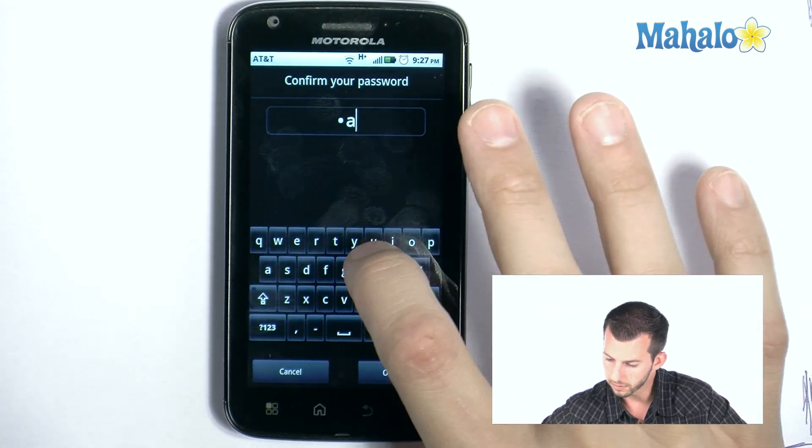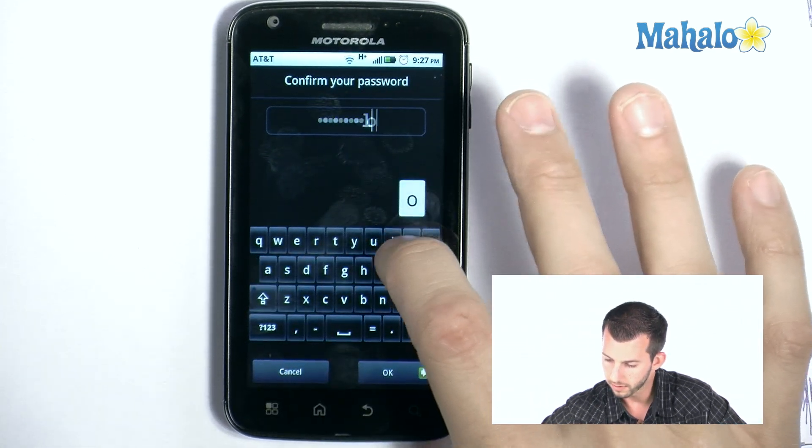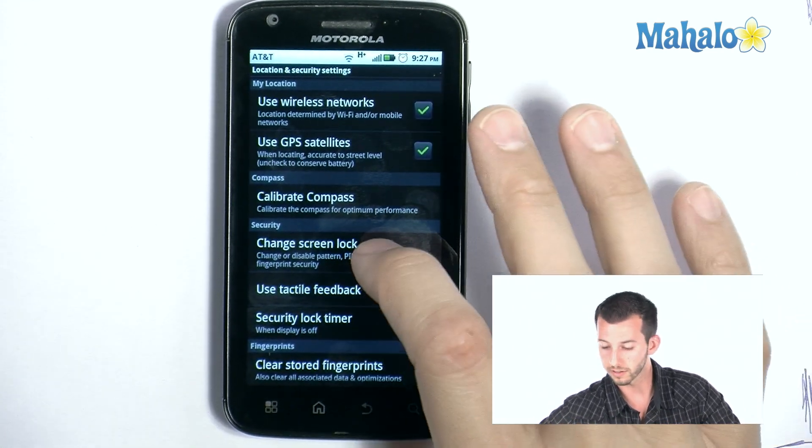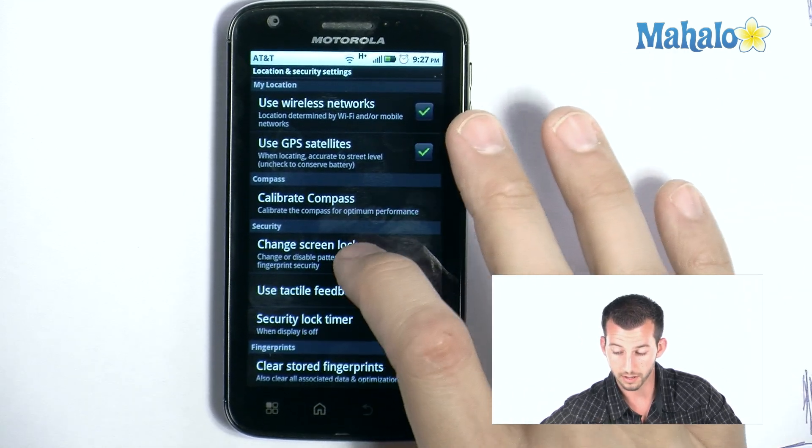If I can type, that would be helpful. Okay, now we have that set. And we can double-check this just by tapping to change our screen again — it will ask us for the password.